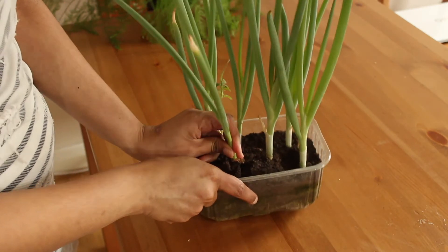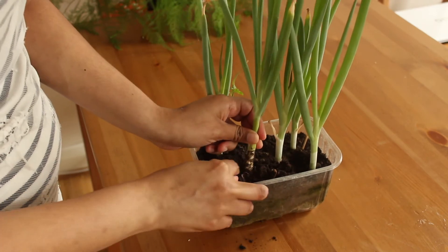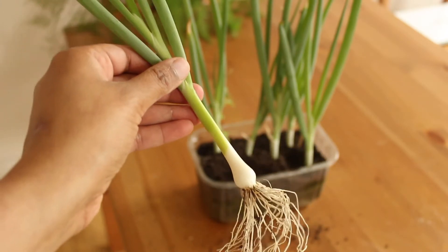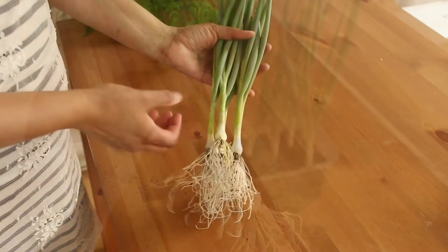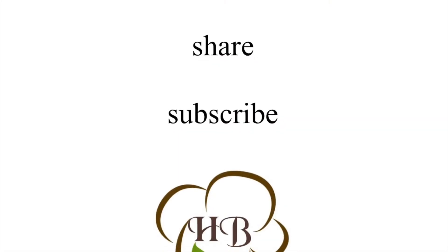Hope you all enjoyed my window garden experience! If you liked this video, hit that like button, share with your friends, and subscribe to Home Baking. See you all in another video — until then, take care, bye bye!